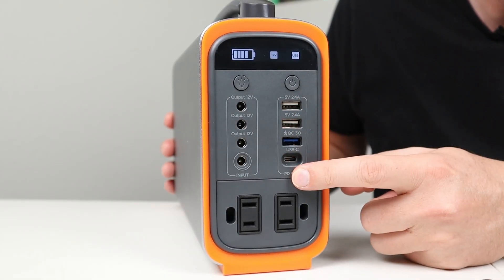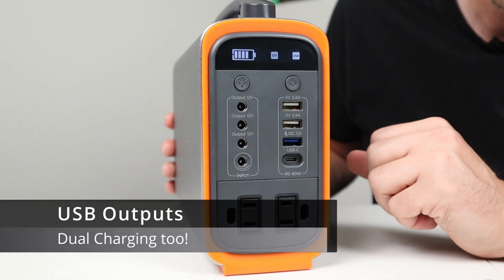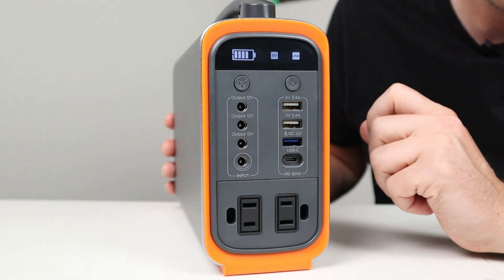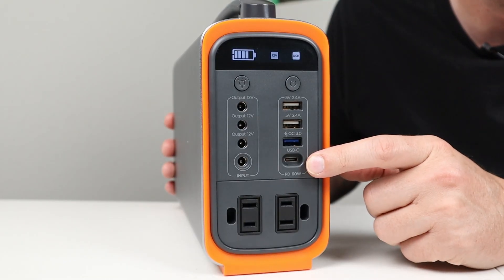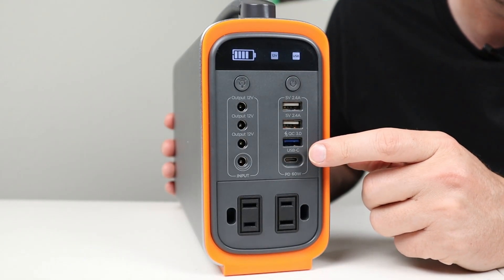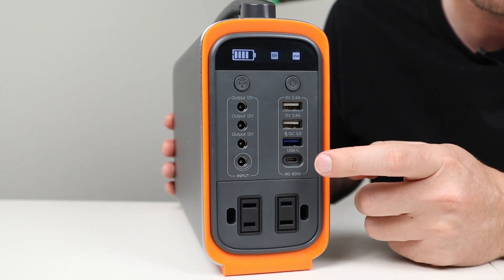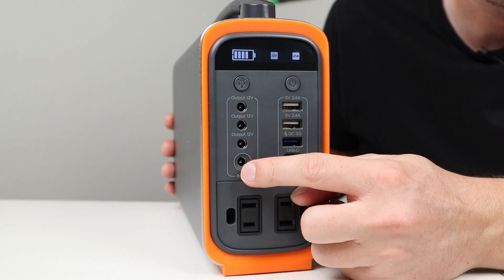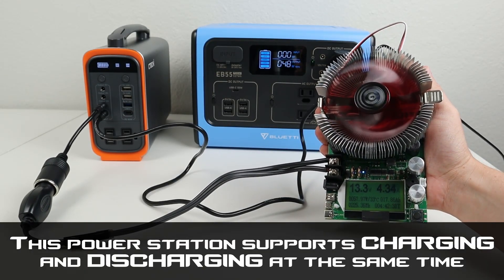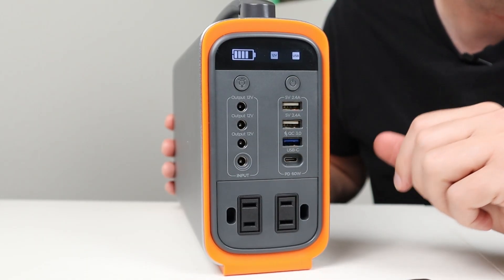One thing to note is that the USB ports and 12-volt output are always enabled whenever the power station is on, and you can see that on the display. On the front you have three USB-A ports — two are standard 2.4 amps and one is Quick Charge 3.0. There's also a USB-C port at the bottom that supports 60-watt Power Delivery, which means it works as both an input and an output. You can charge a laptop, tablet, or cell phone quickly, or charge the power station itself via this port. Using it alongside another charging method enables dual charging. The power station comes with a USB-C cable included in the box, which is great since many people don't have them yet.